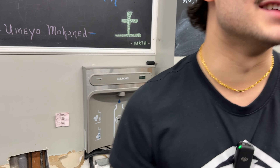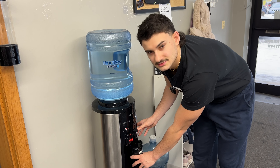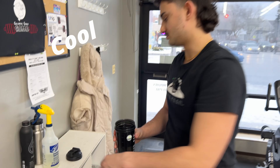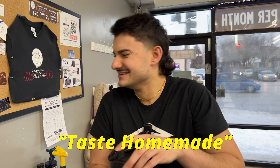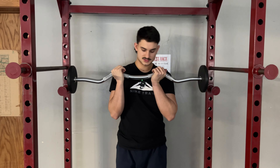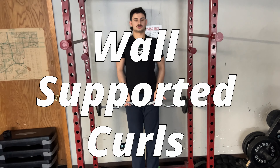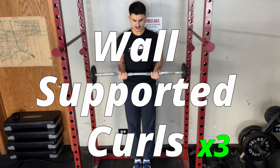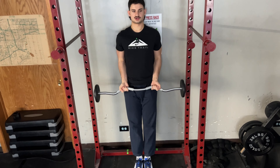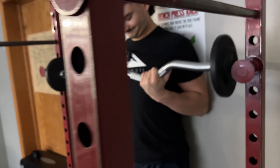So yeah, today we're doing arm day. We're going to get into it and see how this gym treats us. We're going to pretty much speed run this workout — have a quick arm workout, do three sets of each, but you guys are only going to see one set. First workout is just minimal slow bicep curls. I'm going to finish three sets of those and see you at the next one.